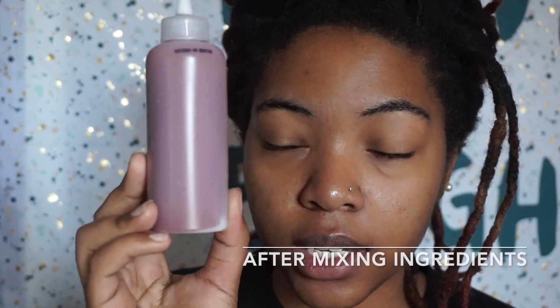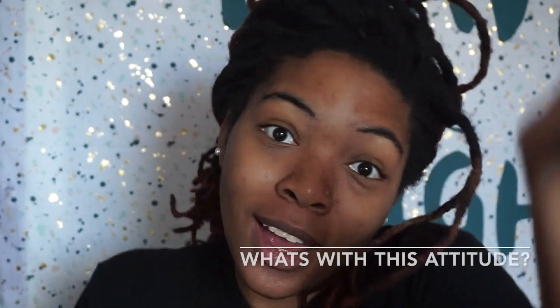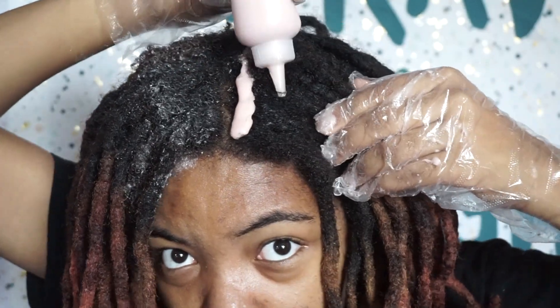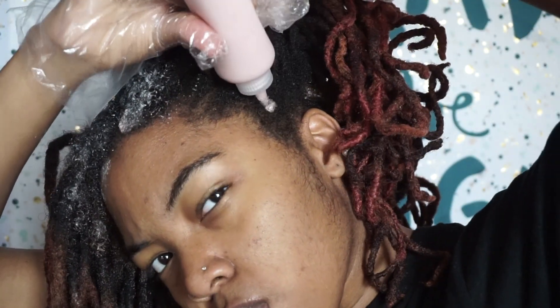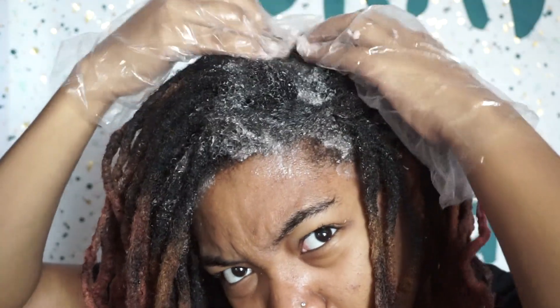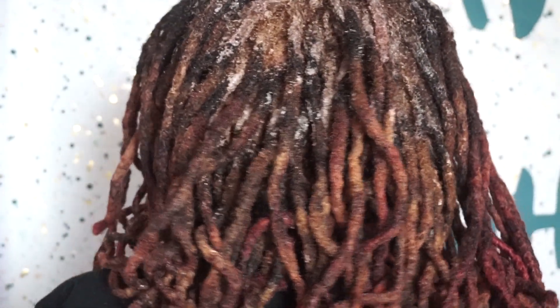I'm a bit skeptical that this is a red color — I thought it would maybe be yellow or something, but I guess not, so we'll find out. I have three sections of my hair done and just one more section left. The color has been applied, and the back of my hair is turning blonde really quickly. This is also a really good shower cap — it actually fits on my hair.